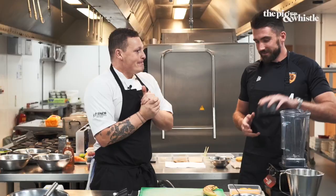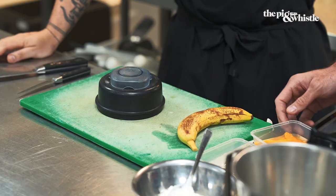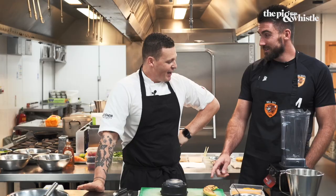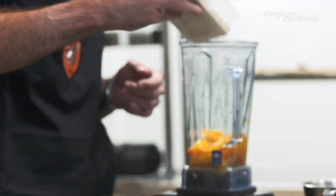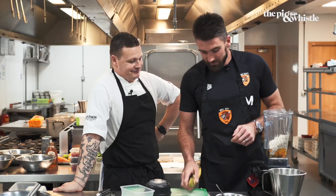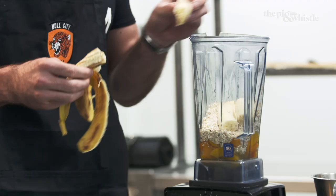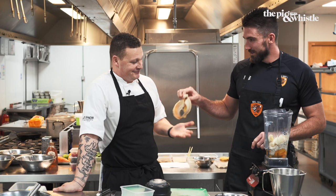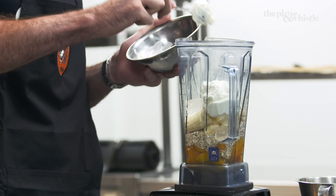Lid off. Peaches, oats, peeled banana. I might go for the peaches first. Oats. It's looking good already. Banana, minus the skin. It's a good peel. You've done that before? Ice. Yoghurt. Ice. And milk. When I'm doing this at home, do I get you to come around and give me all the ingredients too? No. We'll do FaceTime, it's easier.